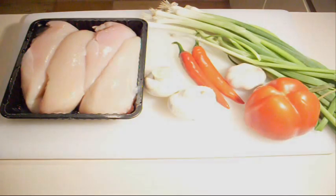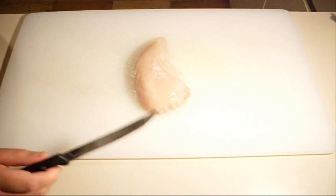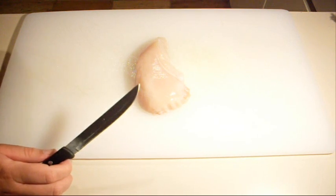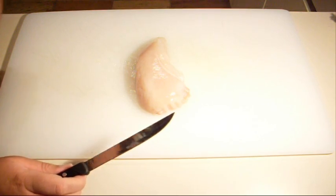Let's get started. The first thing I want to do is chop up our chicken. Now because they're skewers, make sure that all the pieces are around the same size, because if they're all the same size, they'll cook evenly.